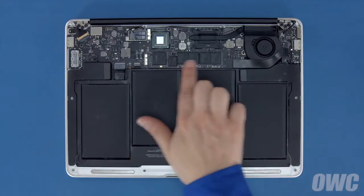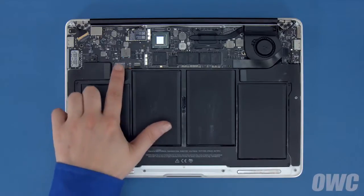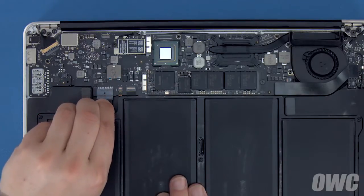The SSD module is located here. First, though, we'll need to detach the battery, which is located here. To detach the battery, gently but firmly pull on the plastic tab until the plug comes out of its socket.